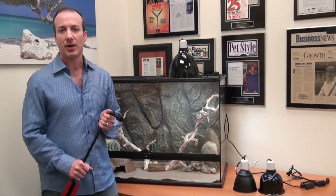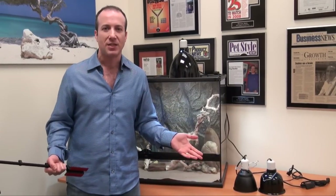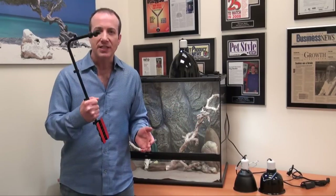Now I'm using an ExoTerra terrarium to show you this, but it really would work for anything — a glass aquarium with a screen top, a BigApple Pro Series with a screen top, any of these, any cage with a screen top, this will work.